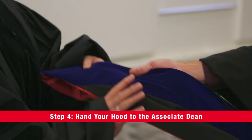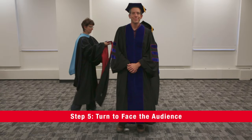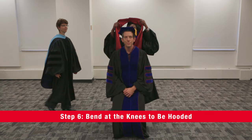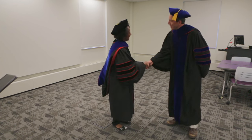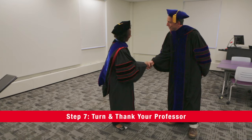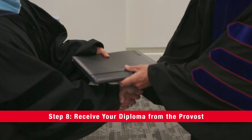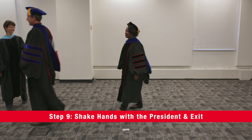Hand your hood to the associate dean. Turn to face the audience. Bend at the knees so your professor can get the hood over your head without knocking off your cap. Then turn and thank your professor. The provost will present your diploma and congratulate you. Shake hands with the president and exit the platform.